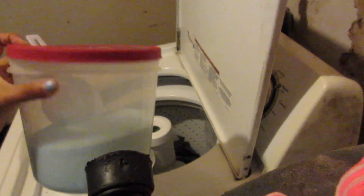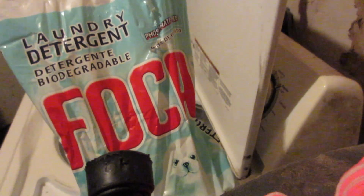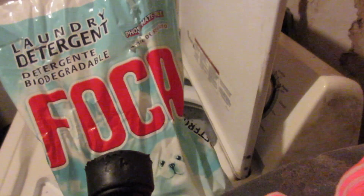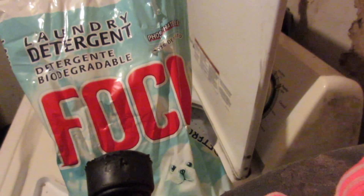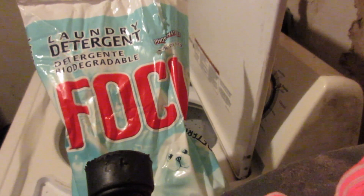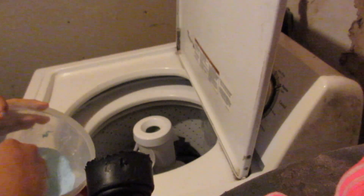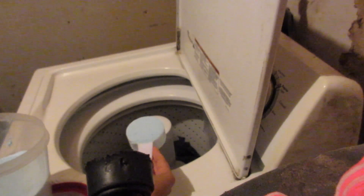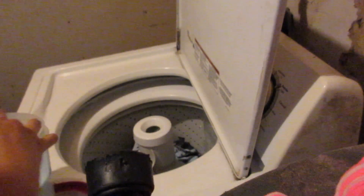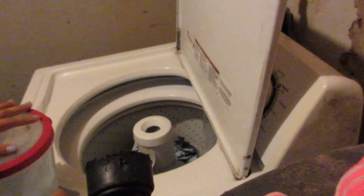The soap I use is Foca soap, right here. I looked up so many videos on what soap to use. Back when I used to cloth diaper with Ariel, there was a big thing about not using detergent with certain additives, but they've researched a lot since then. I'll put links down below if you want to see what soaps are recommended. I keep it in these containers. For the first light wash, I put in half a cup, spreading it all around.